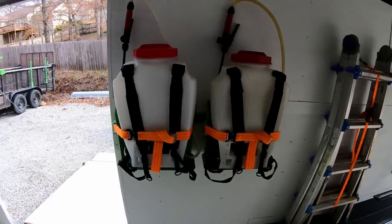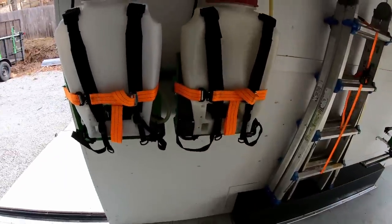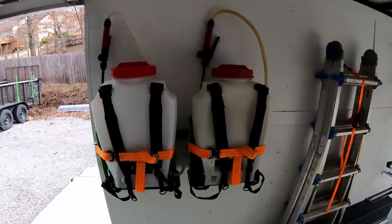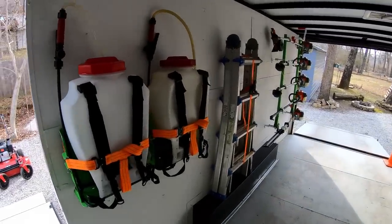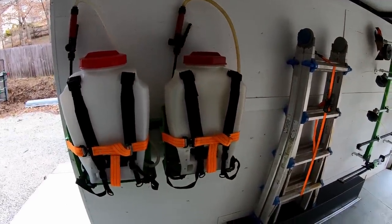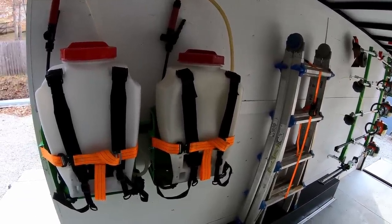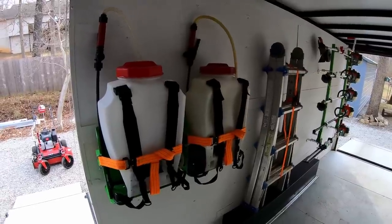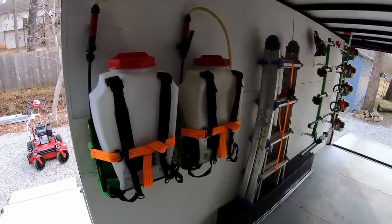Next up, we've got two GreenTouch extreme pro series racks that hold backpack sprayers, and in them I have two Chapin 20-volt backpack sprayers, four-gallon. Those have worked out really well for me — worked out so well that after having one for a couple of years I purchased a second one. We do a lot of spraying along fence lines and things like that, just weed killer. It's nice to have two where I can have them both filled up — as I use one up, I've got the next one to go, and then at the end of the day I can fill them back up and they're ready to go.